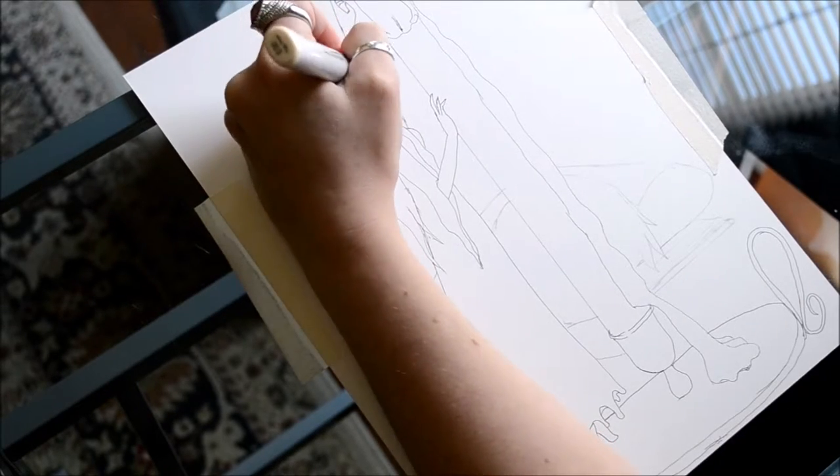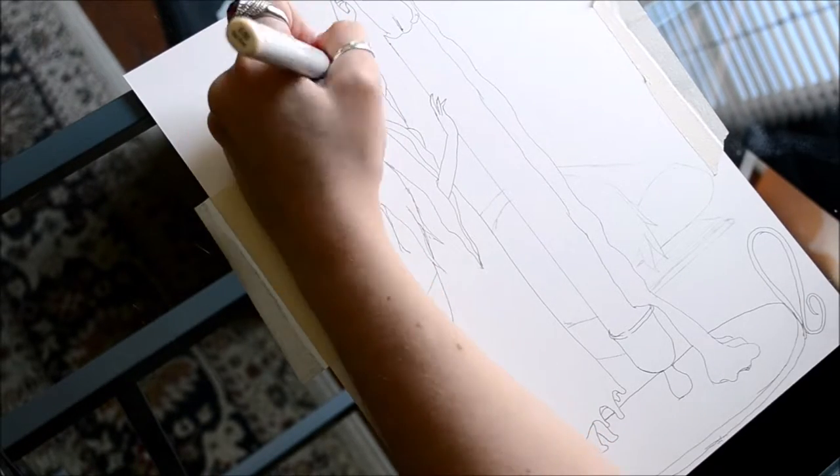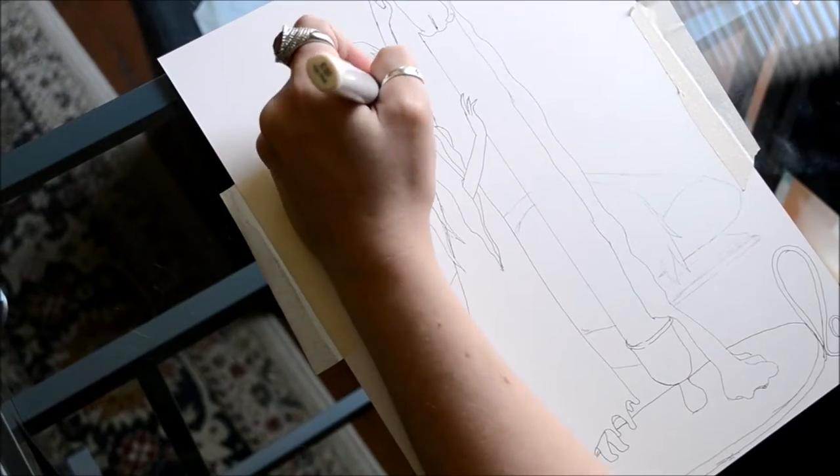Hello everyone! Welcome back to my channel. So today's drawing is an original character — it is a light nymph that I came up with.